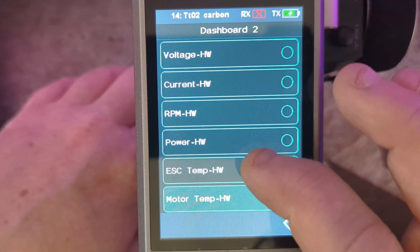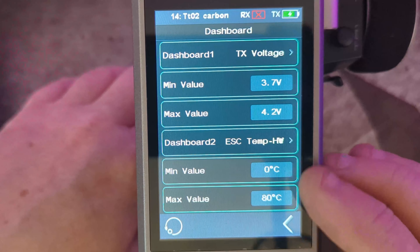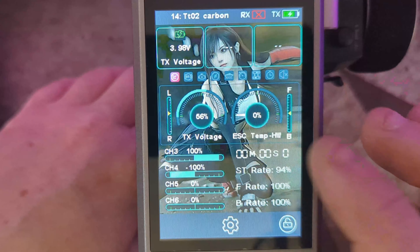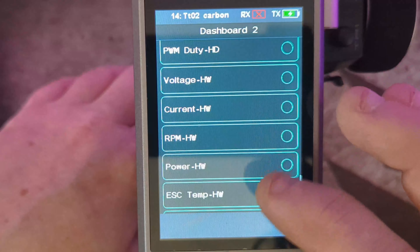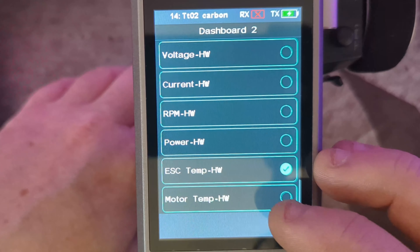You could also have it set to ESC temperature — again with minimum and maximum — and it will read the temperature of your ESC. Hopefully this gives you some idea of what these gauges actually do.